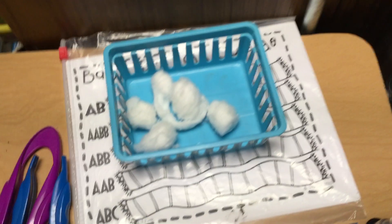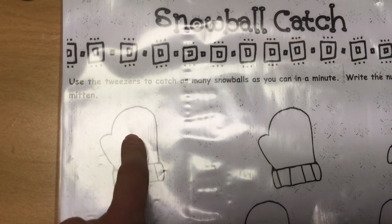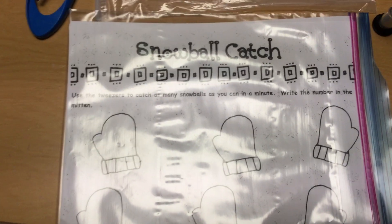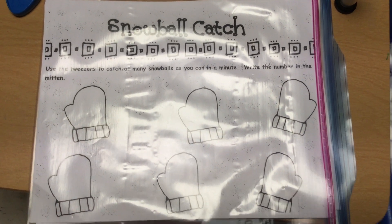Once the timer has run out, count how many snowballs you have. Then on the ClassKick app, write inside the mitten how many snowballs you caught. If your iPad is not working, you do have a paper copy there to use in case of an emergency.